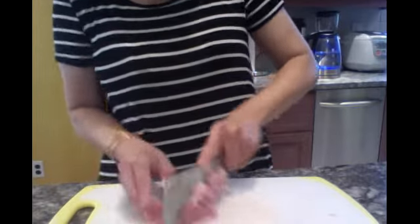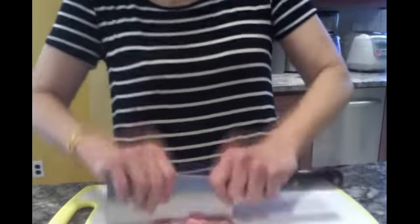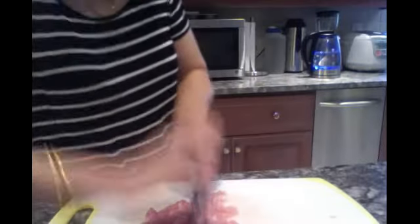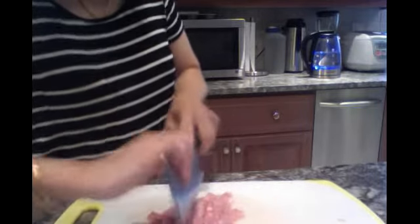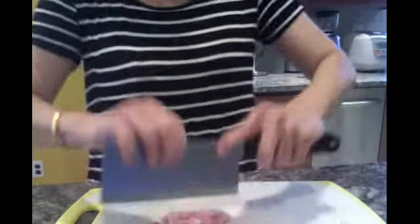Now I've finished slicing and I'm going to chop. It is an old-fashioned way — I learned it from my grandma.